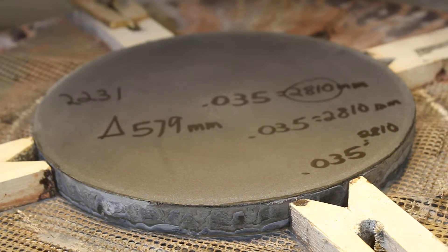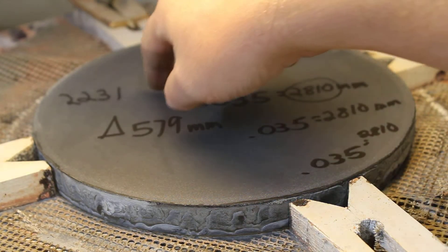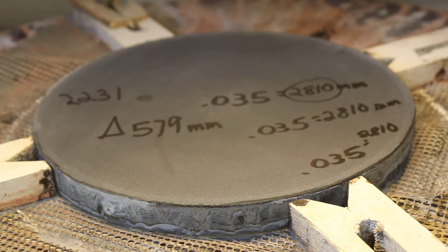I like to do most of my measurements in millimeters to get really exact. I use the spherometer for those measurements also. Before I started, the spherometer measurement was 0.044, which was equal to about 2231 millimeters.